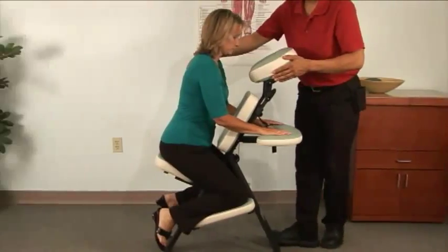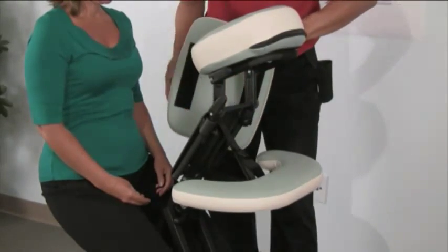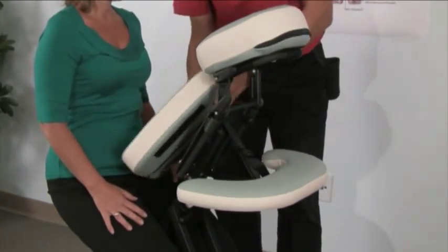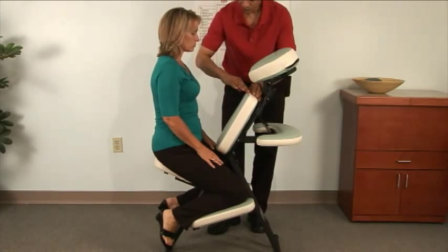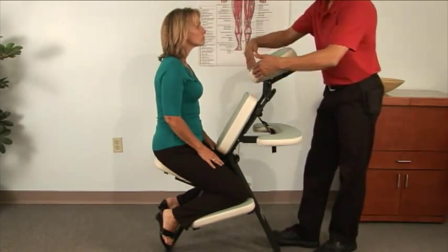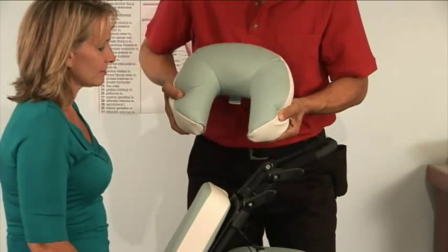Very few adjustments are really needed most of the time. The chest pad is made of very soft foam and is adjustable in height and can also be turned sideways. Generally you want to place it so the top edge lines up with the clavicle of the person sitting. The chair comes with a quick-lock face rest and an aerosol face rest pad.